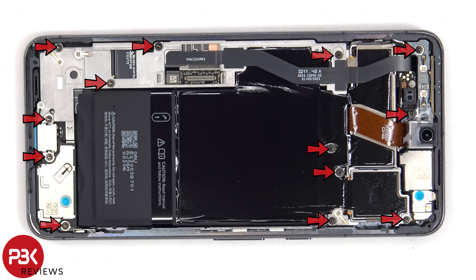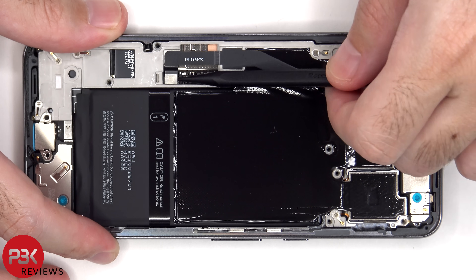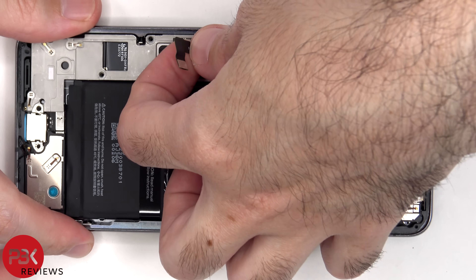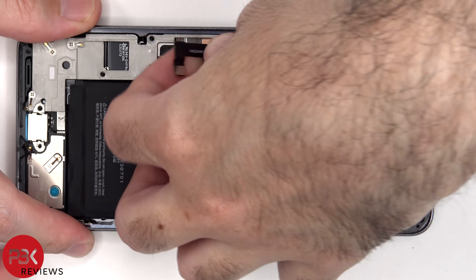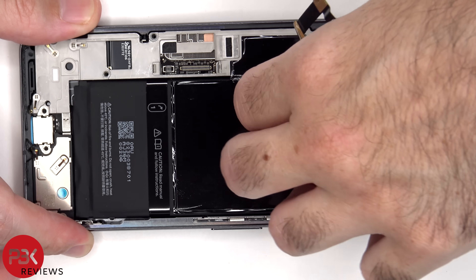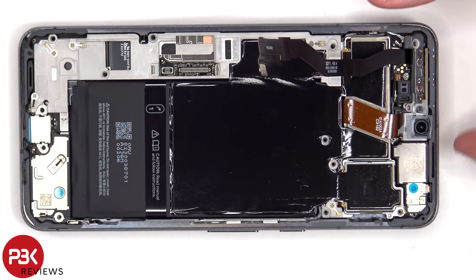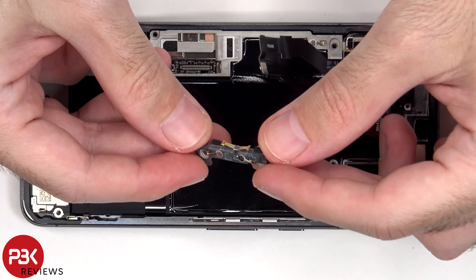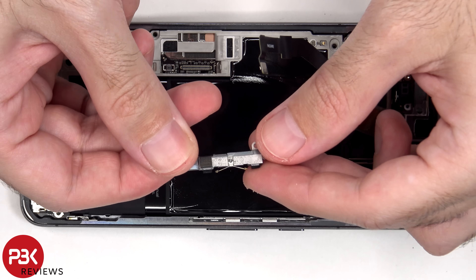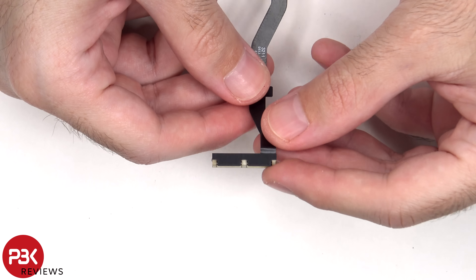There are now 13 T4 or Torx 4 screws which need to be removed. The 5G millimeter wave antenna flex cable can now be disconnected from the main board. Here's the 5G millimeter wave antenna.